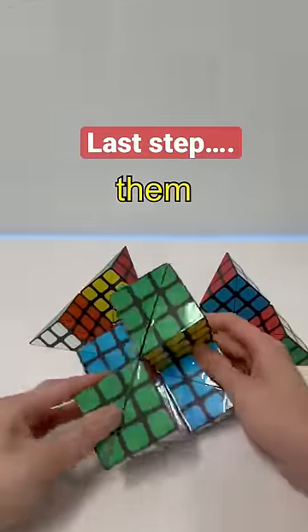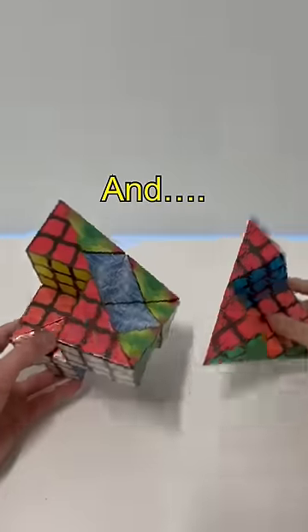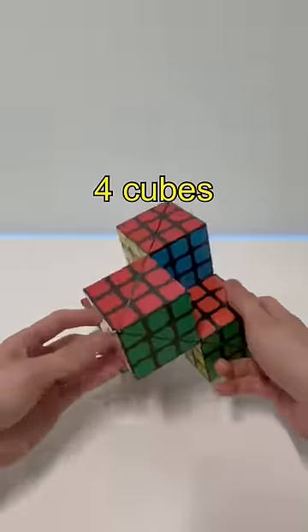Now we're going to connect them, like this, like this, and like this. We made four cubes again. Totally useless.